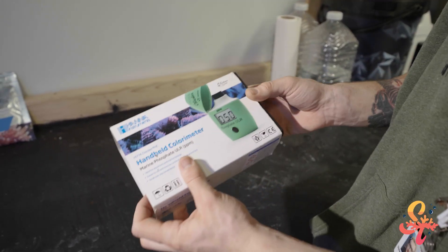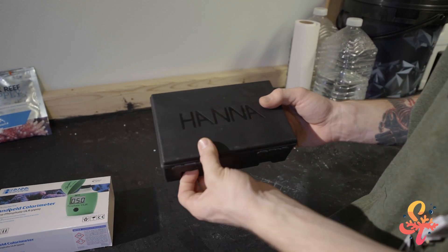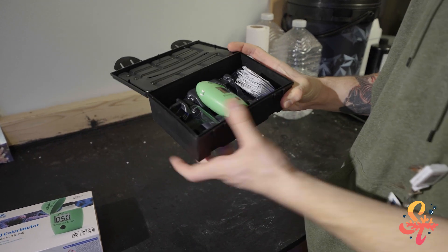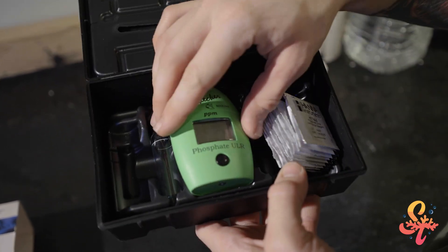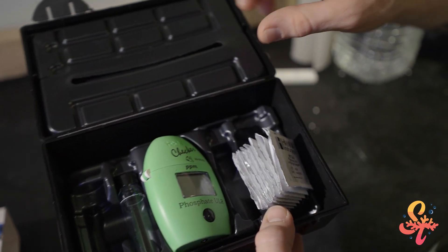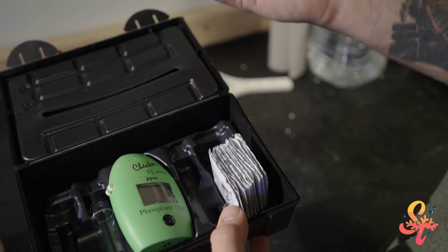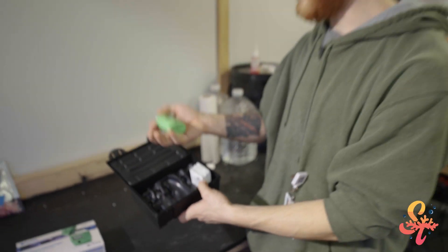So this is the kit. The sleeve comes off and you're left with this nice black plastic case. Inside, when brand new, it comes with the checker in the middle, a battery on the side, two cuvettes, a pipette for filling them, and packs of reagent. I've been using this kit for a while so some of the stuff is missing, but I can still use the test kit.